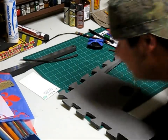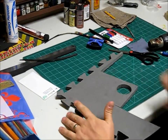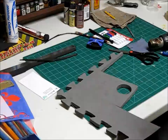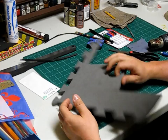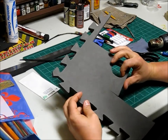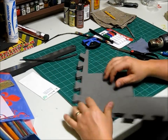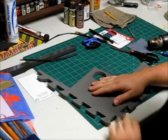First thing you want to do is get a scrap piece of foam because you're going to want to practice this a few times. It's really not that difficult, but foam isn't cheap and you don't want to waste it if you don't have to. I'm just using a bigger piece here to make it easier to show in the video.